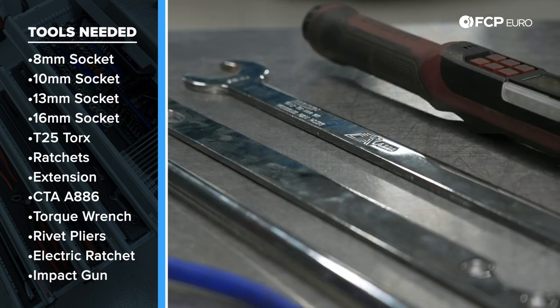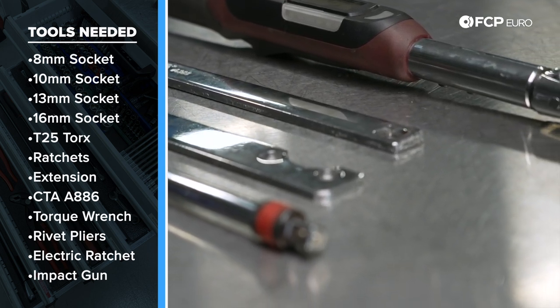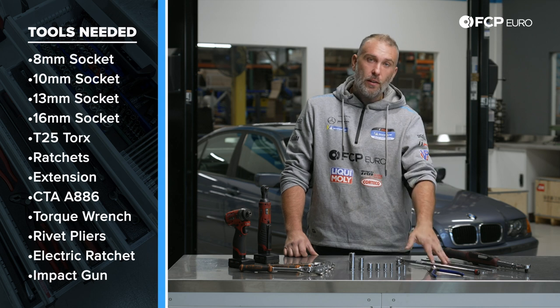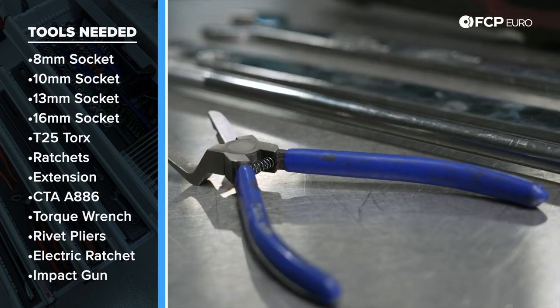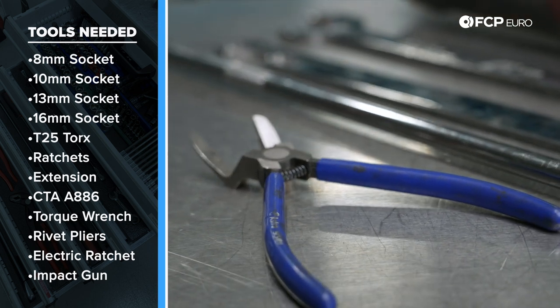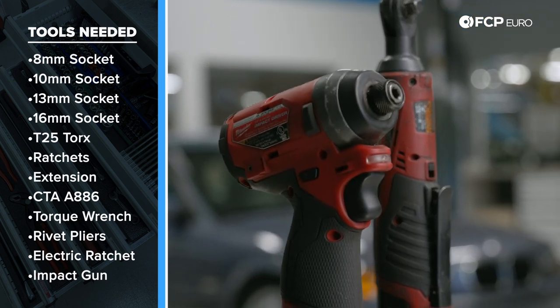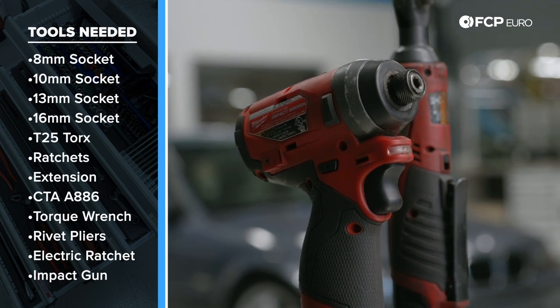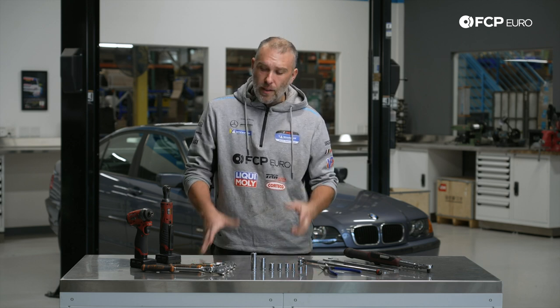You'll also need a fan clutch tool if your E46 is an automatic transmission car, an S54 swap car, or an E46 M3 — pretty much any E46 with a fan clutch. A torque wrench, any kind of rivet plier tool, and a self-expanding rivet plier tool. Cordless electrical tools will make the job easier. Also a Phillips head screwdriver or 8mm nut driver, depending on the variation of splash shield you have in the front.